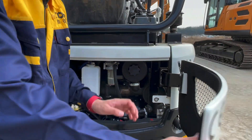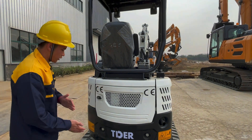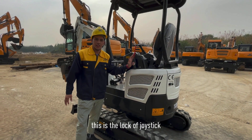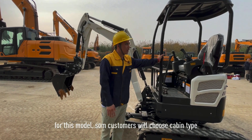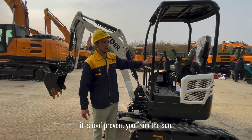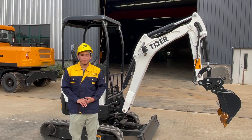If you want to choose different engines, of course you can tell us. We're also going to show you the lock of the joystick. Some customers are going to choose the cabin, but for this model it has a roof to protect you from the sun.